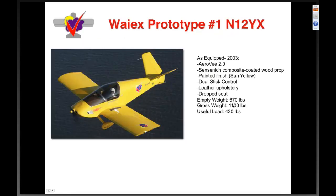YX prototype number one — that's me flying it back in 2003 shortly after it first flew. It has the AeroV 2.0, Sensenich prop, painted finish, dual sticks, and leather upholstery with a drop seat. Empty weight is six hundred seventy pounds, and with a gross of 1100 it gives you four hundred thirty pounds useful.